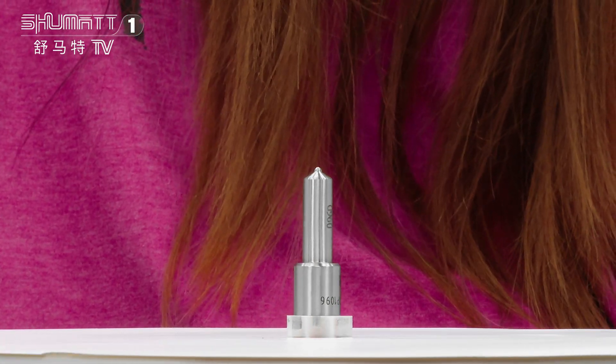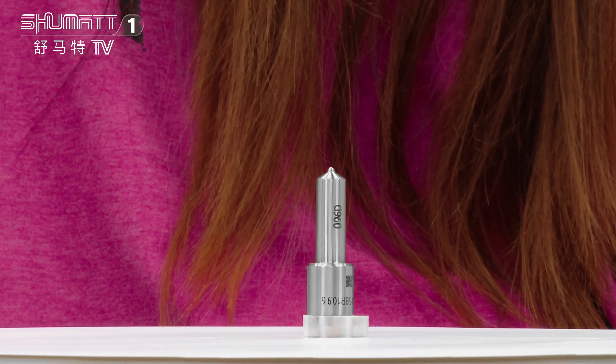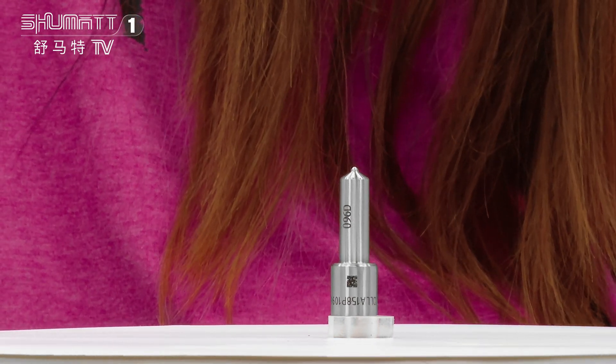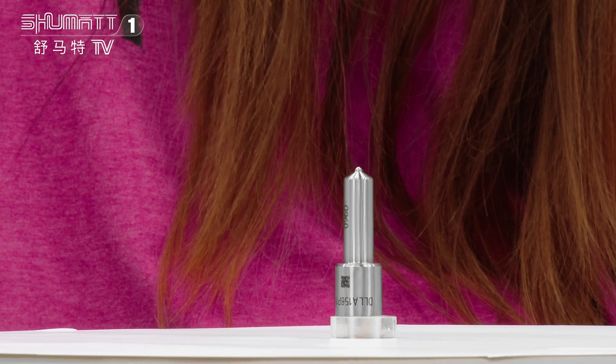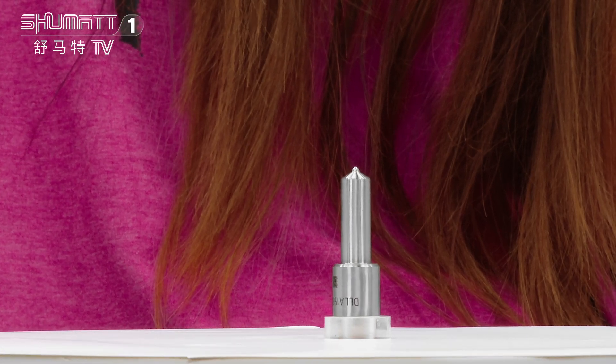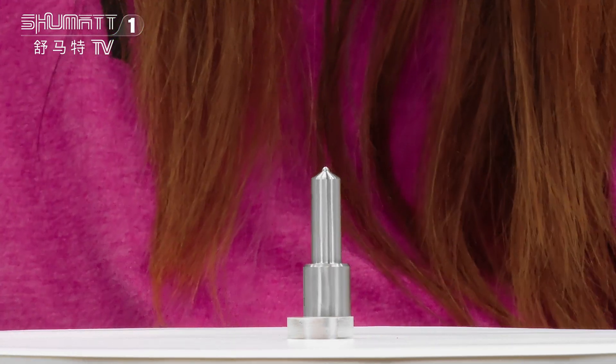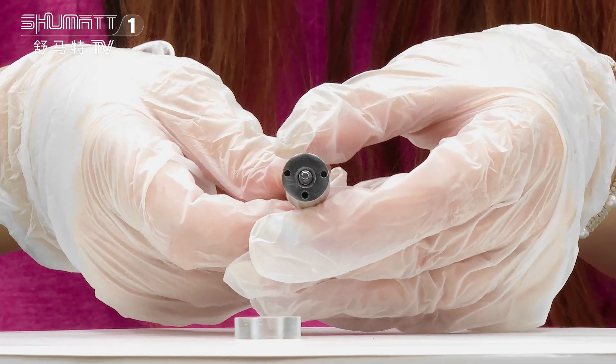The part number for this inject nozzle is DL8158P1096, SG2 series — a China-manufactured cable for injector 0934001096. On one side you will see the engraved number, and inside there is a nozzle needle in this part.